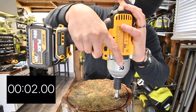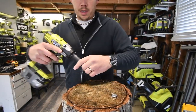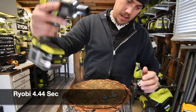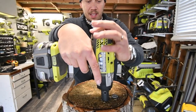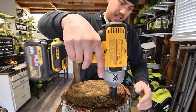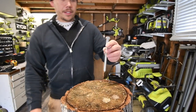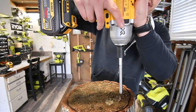Testing the DeWalt with the four inch lag screw - three, two, one, go. That's in, battery is full. Now doing it again - three, two, one, go. Done. Let's take it out - three, two, one, go. All right, it is time for the six inch lag screw. Three, two, one, go.